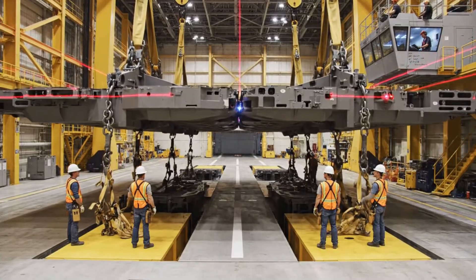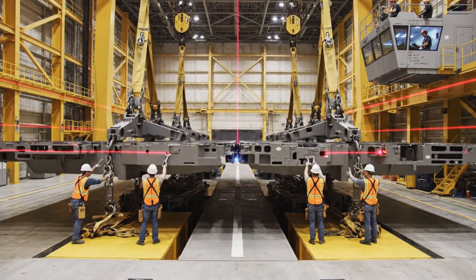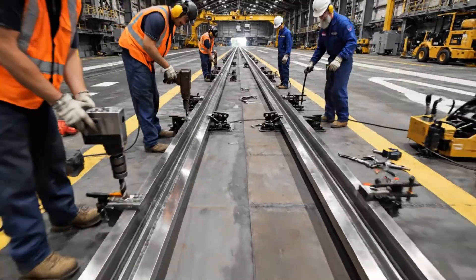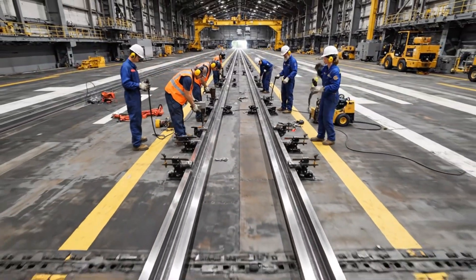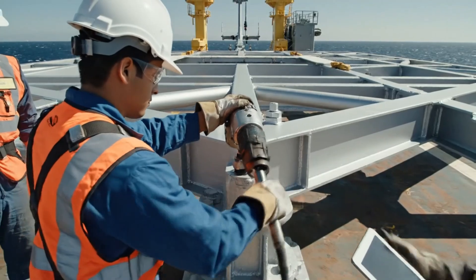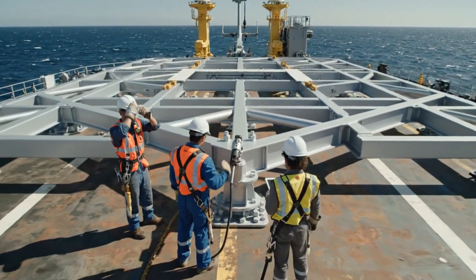All right, bring her down easy. Watch the starboard side. Easy, easy. Confirmed, coming down slow. Watch the alignment on section three. Clear, send it down. Torque is good on this one. Mounts are secure. We're all set here.